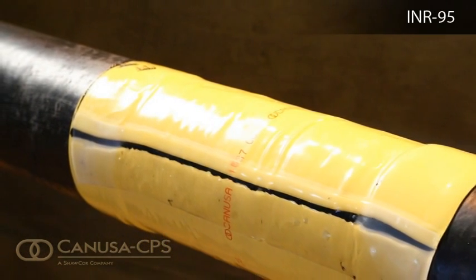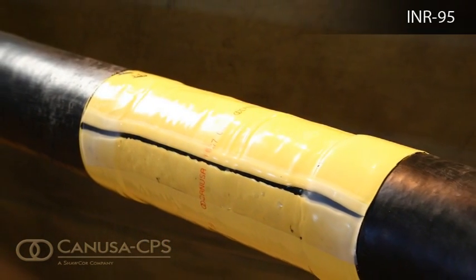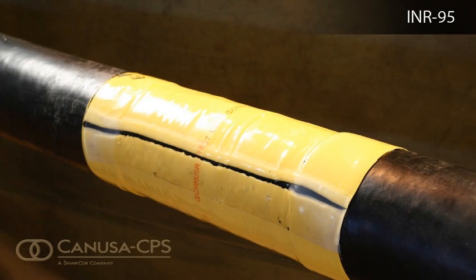To prevent damage to the sleeve, use selected backfill material or a suitable shield for protection.